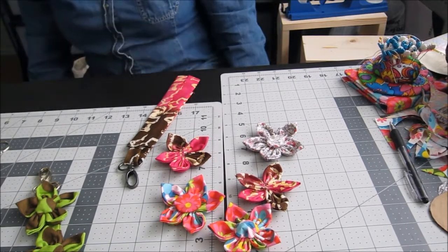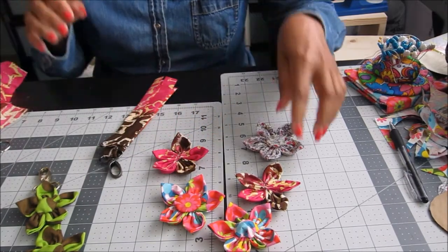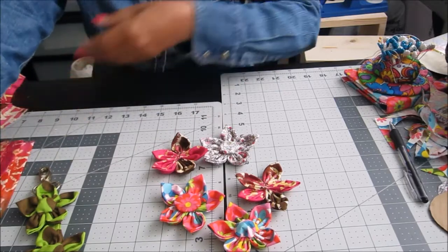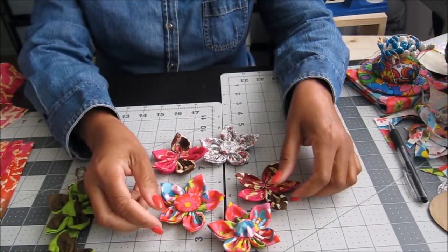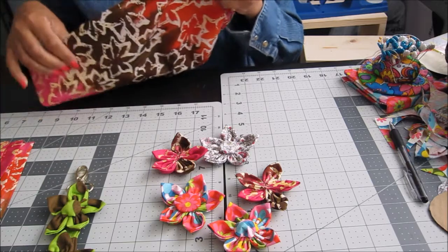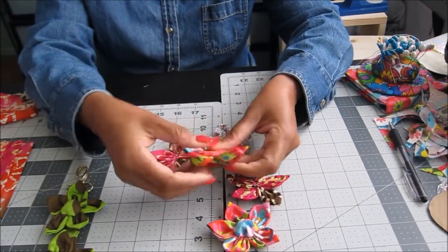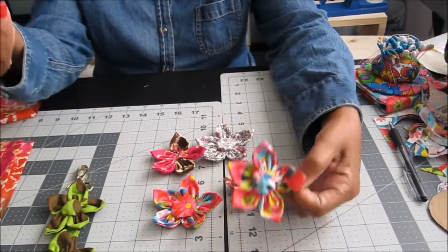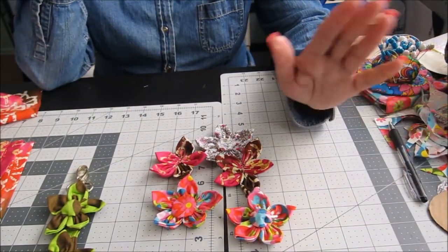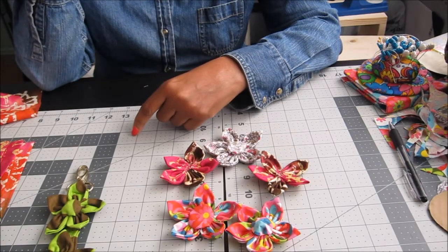Welcome back! My battery died — it just went dead even though I'd just charged it. We're now starting part two: actually putting the key fob together. What I did while we were away is go ahead and make a few more embellishments — these are the flowers I showed you how to make. Now I'm going to show you how to assemble the key fob itself.